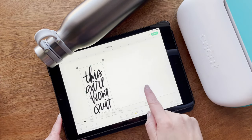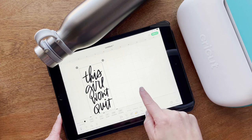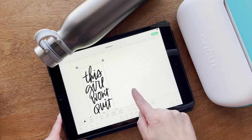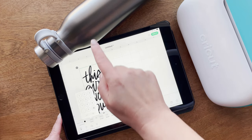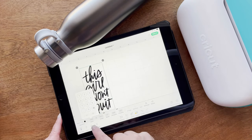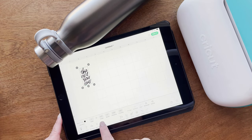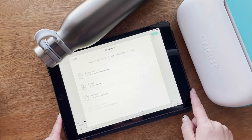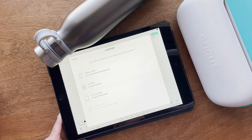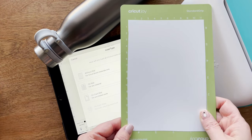I'm going to do a new project — I already looked it up and it's a fitness inspirational quote. I'm going to make sure that the width is the size I need for this bottle, so I'm going to change the width to two inches, which will make the height four inches. That should work for this bottle. Then I'm going to hit 'Make It' and I have a mat all ready to go with my white vinyl.